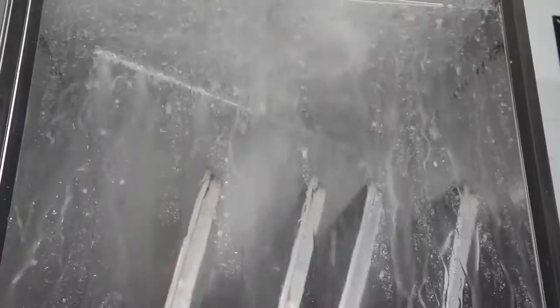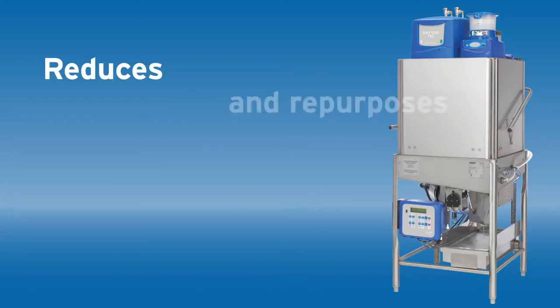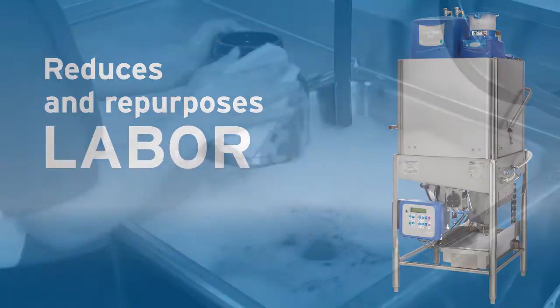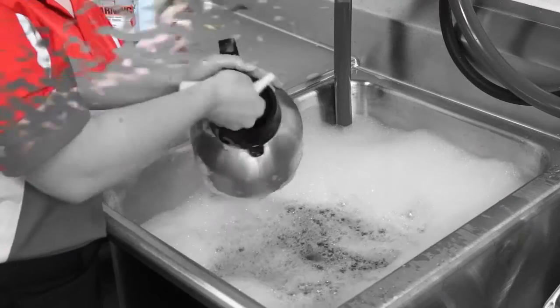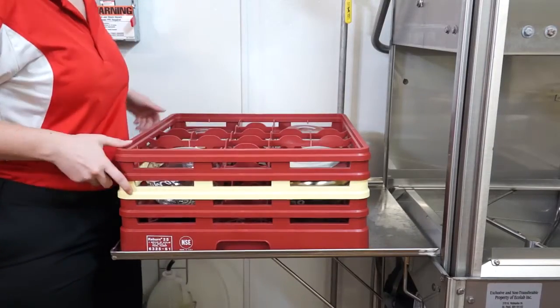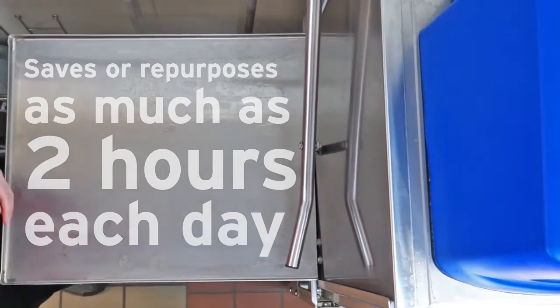Most importantly, the KQSR machine warewashing program reduces and repurposes labor. No longer will employees spend so much time at the sink. Machine warewashing can save or repurpose as much as two hours of labor each day. Employees can use this time performing other cleaning tasks, prepping food, and serving customers.